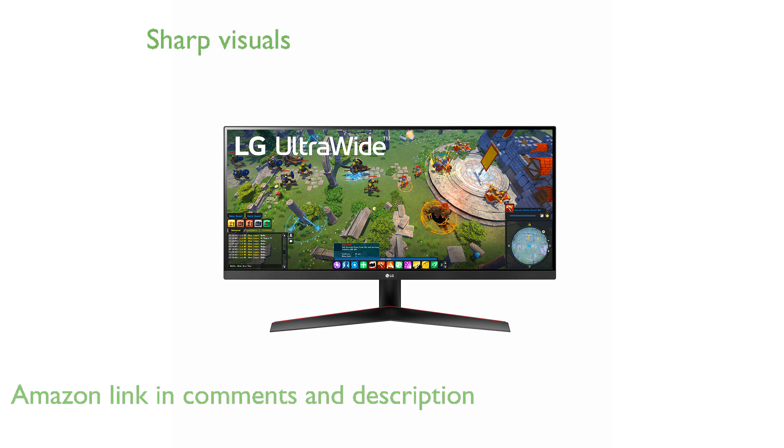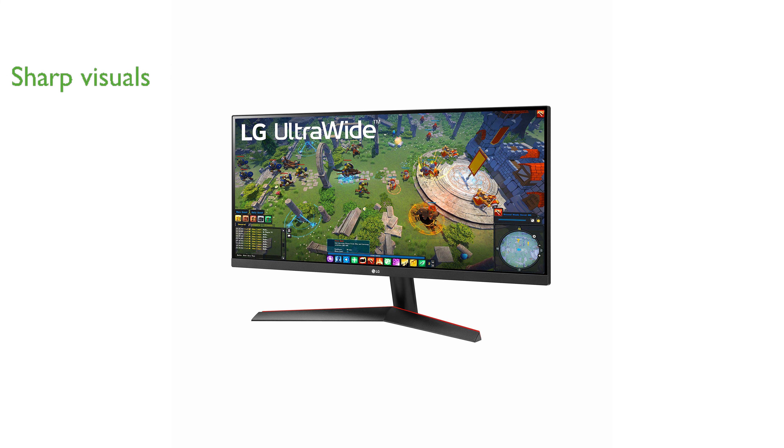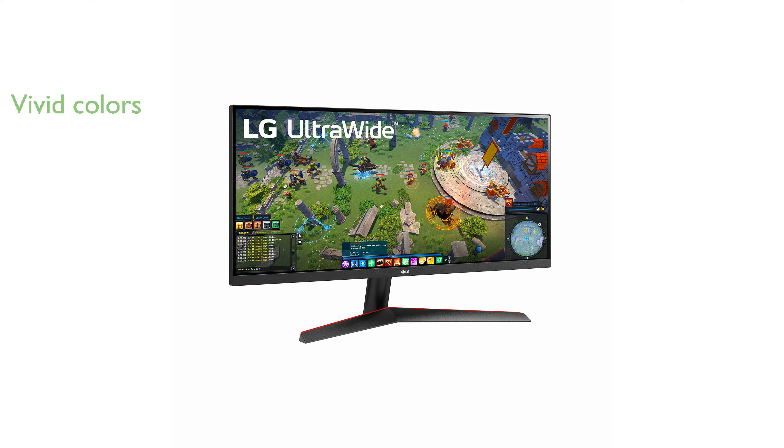Its Full High Definition resolution of 2560 by 1080 pixels ensures clear and sharp visuals, making it ideal for creative tasks and entertainment. With a remarkable sRGB 99% color gamut and HDR10 support, this monitor delivers vivid and accurate colors for professional-grade content creation.